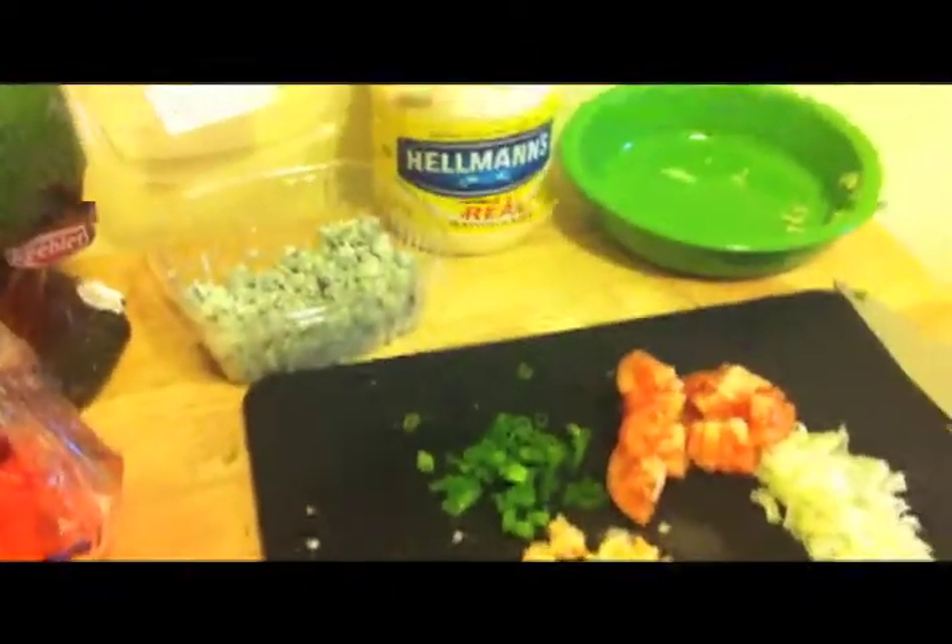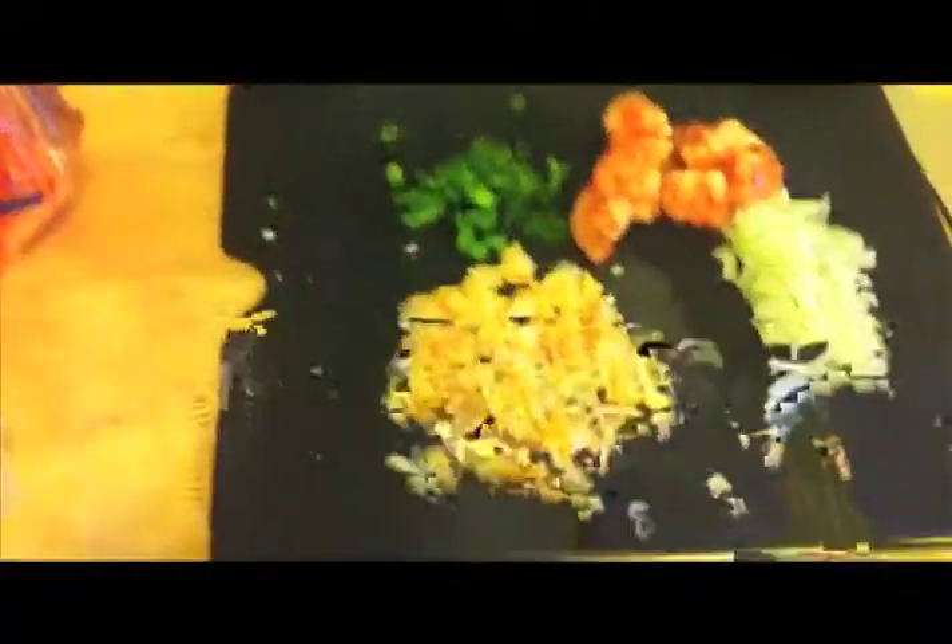With the magic of television, I have everything sliced up. That's the shrimp, the onion, the tomato. Probably that's a lot of tomatoes for most people.